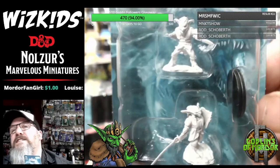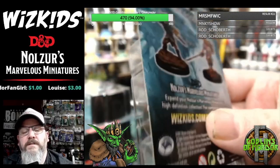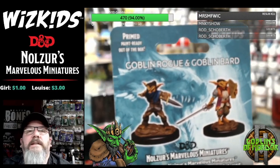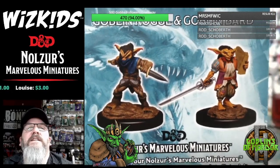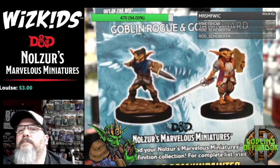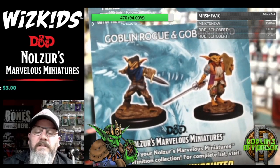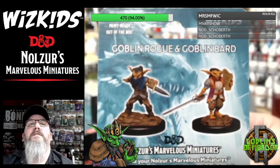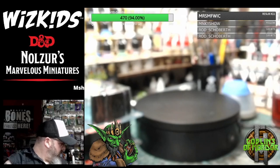I totally agree with chat — I would absolutely love to see more female Goblins, Orcs, and any of the beasties. Definitely, definitely, definitely. I really like that they've got a Bard because I don't think I've seen a Goblin Bard before. Awesome stuff — moving on.